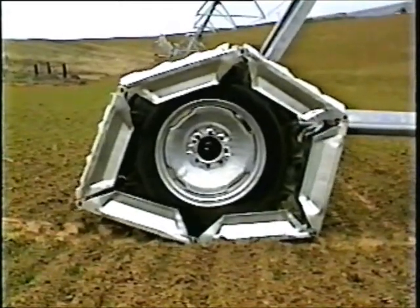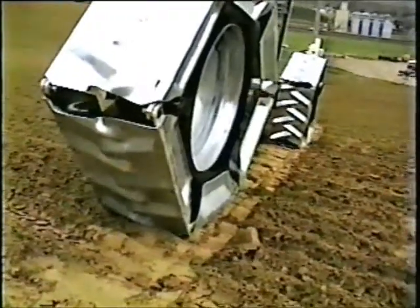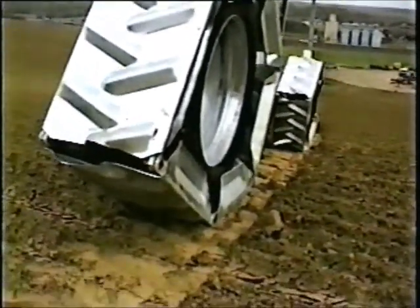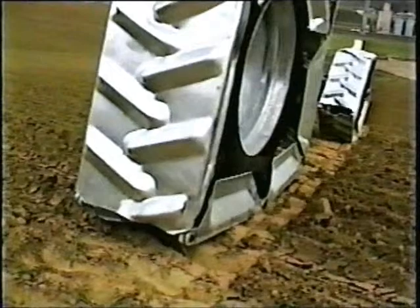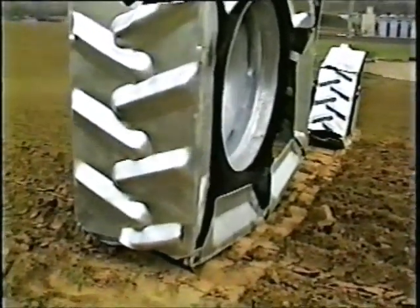Let me show you how the Agritrack works. First, each track section provides up to ten times as much horizontal surface area as a rubber tire — about six square feet per tower. By spreading the weight of the tower over a large area, the pressure on the soil is dramatically reduced.